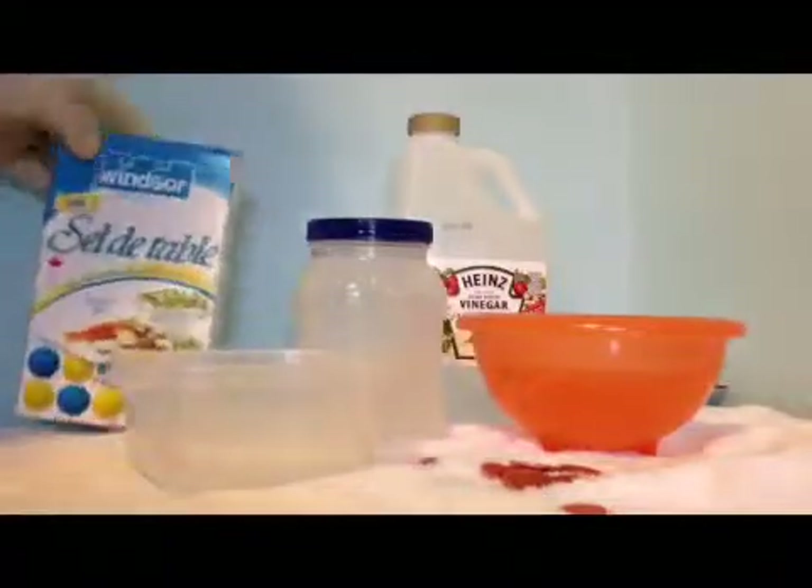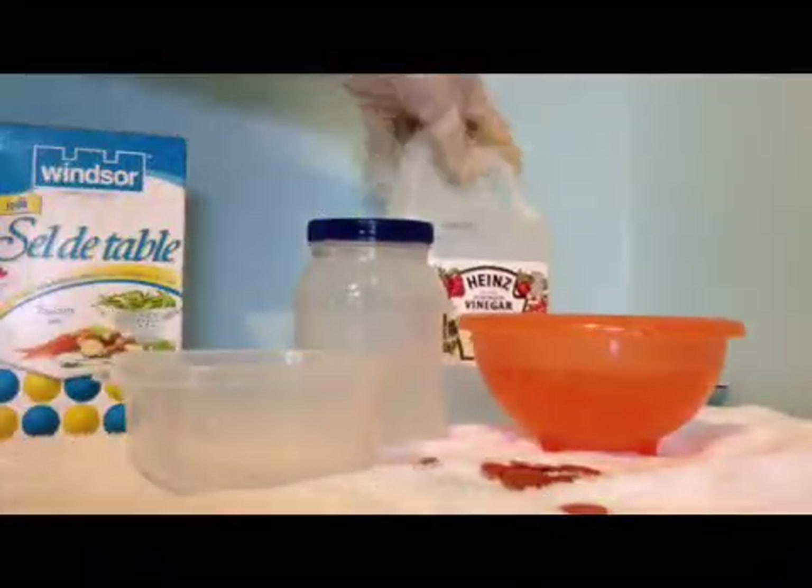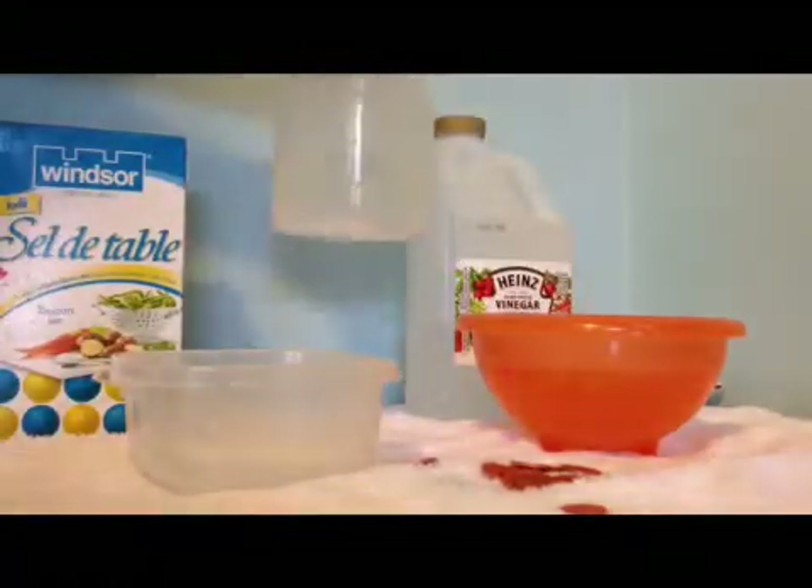First you'll have to put some salt in your bottle and vinegar in your bottle. I've already done that because it takes around five minutes to mix.